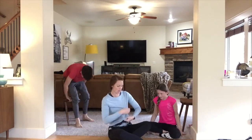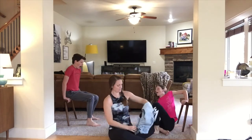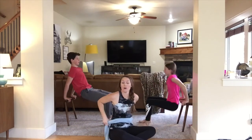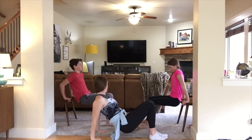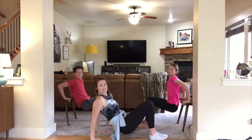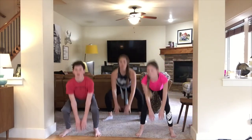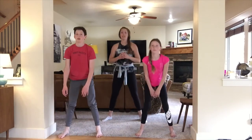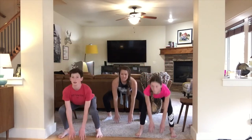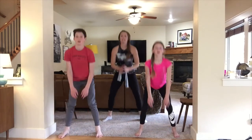Chair dips for ten. I'm getting warm now. Ten chair dips, get ready and go — one through ten. Air squats: one through fifteen. Keep that head up!